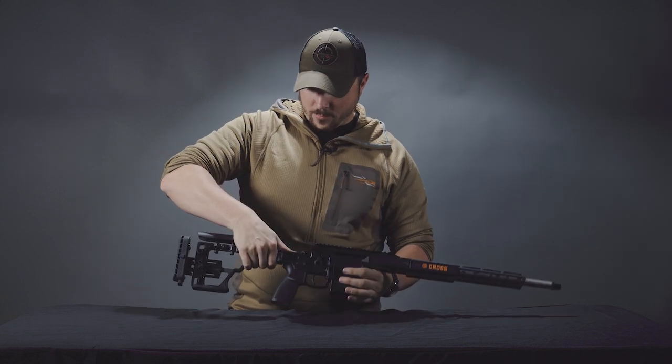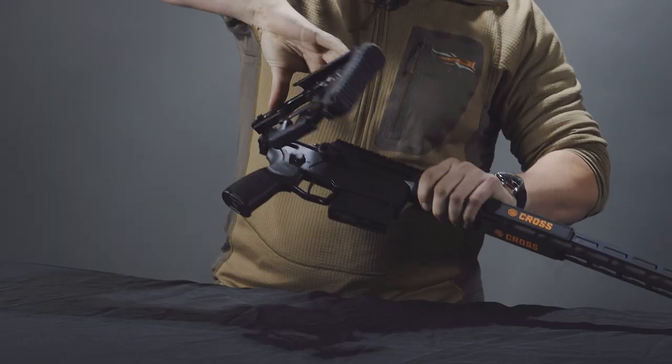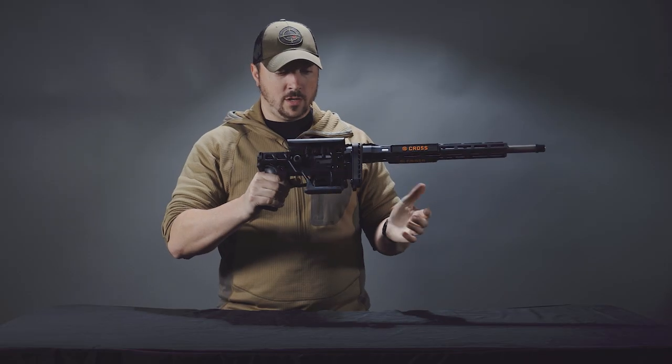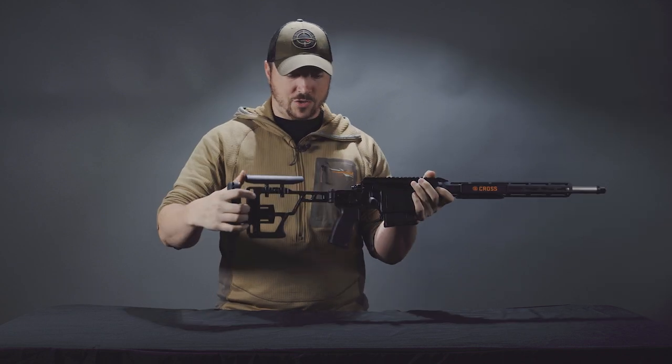Moving back, we have a folding stock — push button, lift and turn, locks over the bolt very nicely — and then to release it you press that button and the stock comes out.